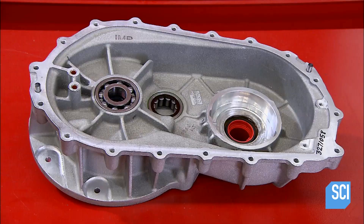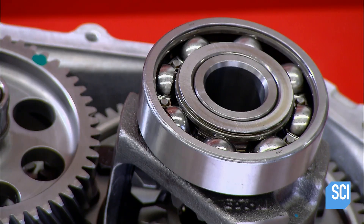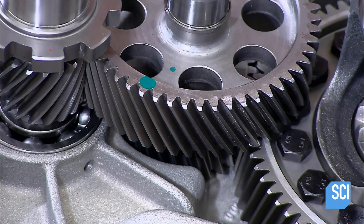The transmission is single speed with four gears, which they install in the other half of the gearbox. These are helical gears — their teeth are cut at an angle for gradual engagement and smooth operation.